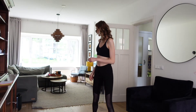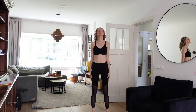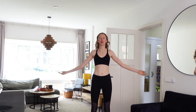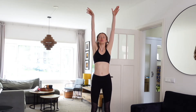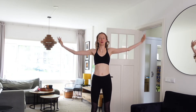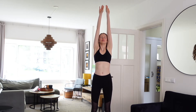Hi everyone, today I want to show you my morning exercises for the whole body. These are great techniques you can do anytime in the day. Let's start with deep breaths — breathe in and pull our hands up, and breathe out and pull our hands down. Let's do this two to three times.